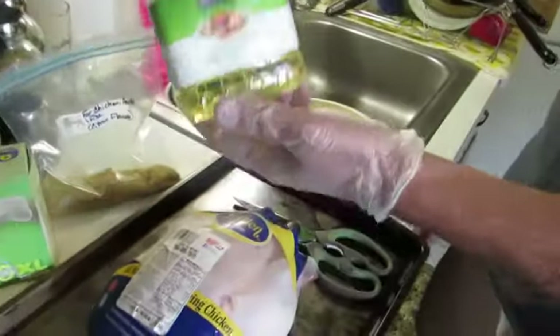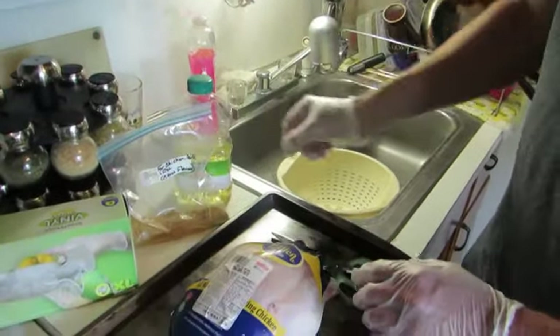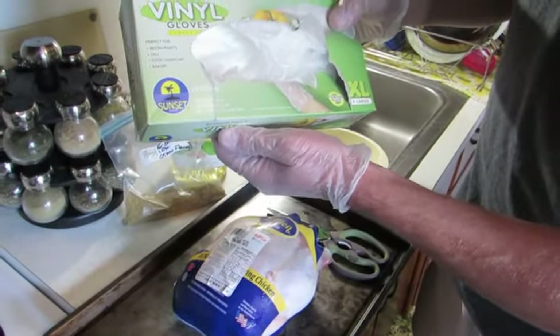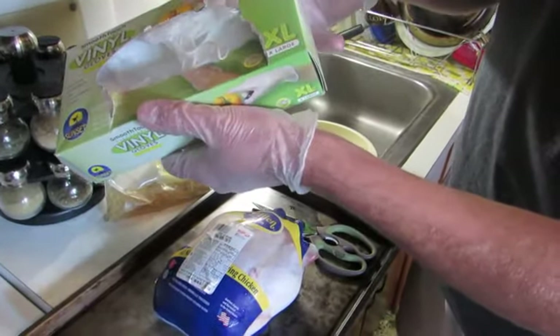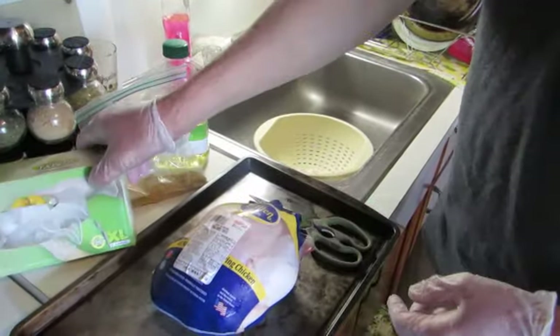Some pure canola oil — that's to rub all around the skin to get the rub to stick. Check out these gloves, they might have a website. Check them online, very good stuff.